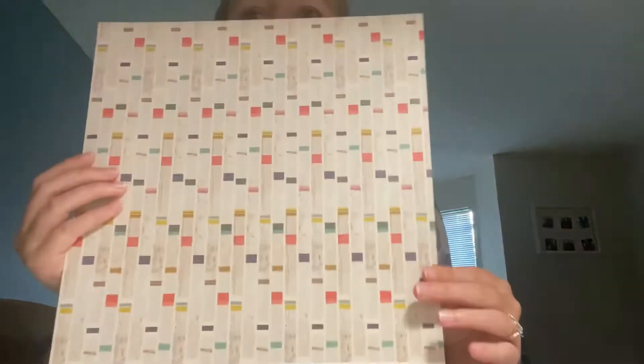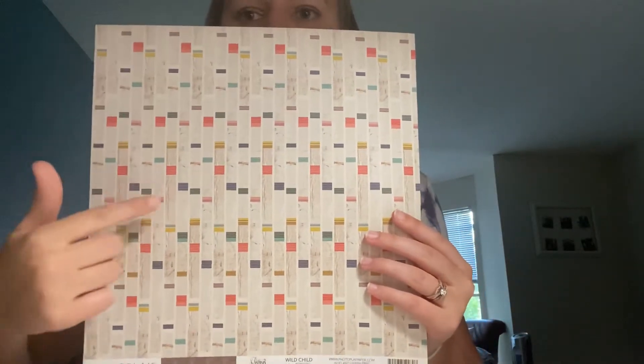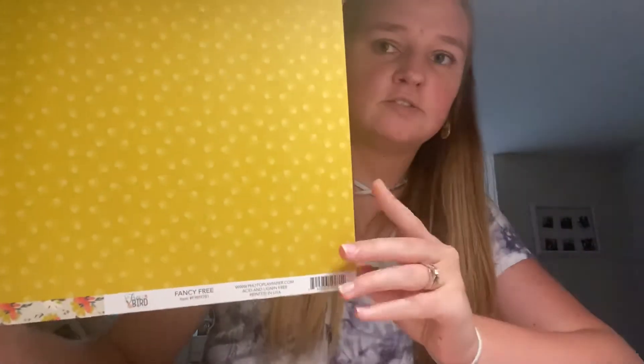The next one is Wild Child. On one side you have a really funky stripe — it's like a wood green stripe, but it has all the colors of the collection throughout the wood green, making it look almost like separate pieces. On the back is a nice coffee color paisley. And then the last sheet of the collection is Fancy Free. On one side you have a really pretty floral, and on the back a half sunburst pattern. Super cute — phenomenal quality paper.